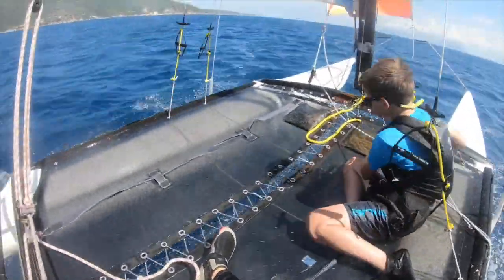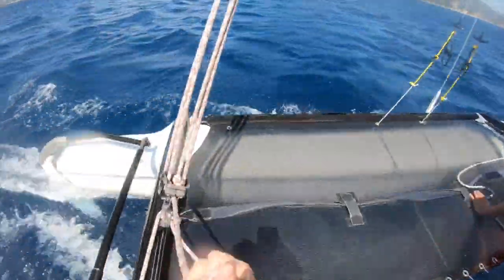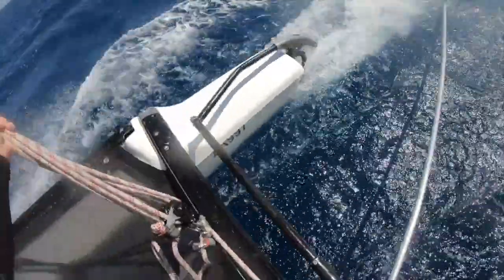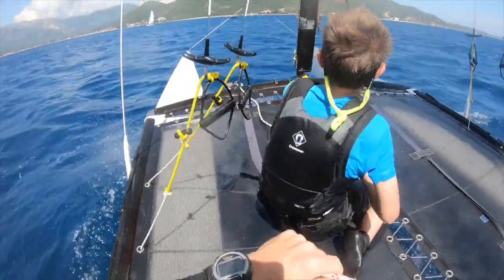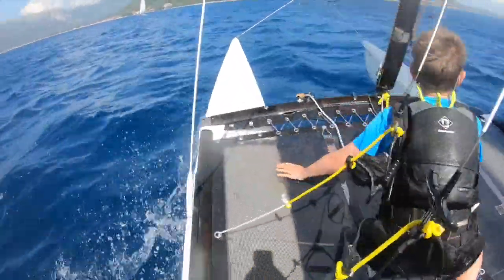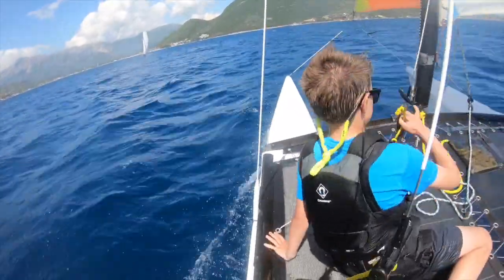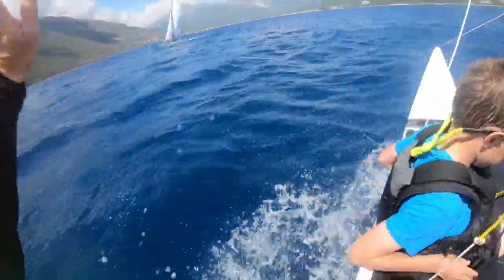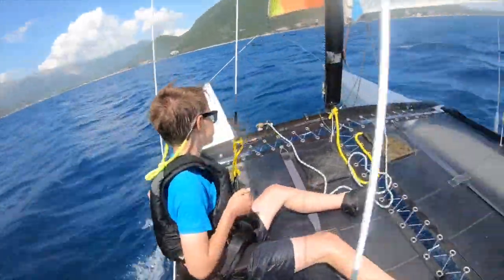You unhooked? Ready to move across? We can do the jib afterwards, no problem. Ready? We'll jibe there. Quite a good jibe. Keep the jib a bit looser again. You can get hooked on. We'll just come downwind a little bit more and then we'll turn on the juice. There's Stefan on the Tiger — he's a regular subscriber to the Joyrider TV channel.